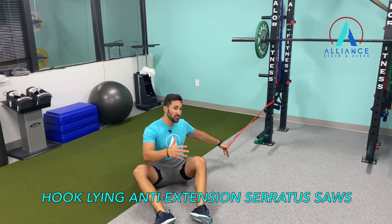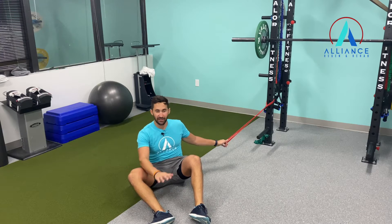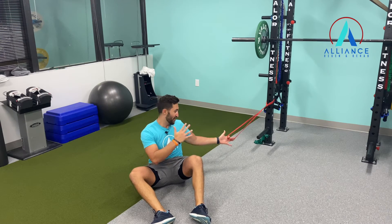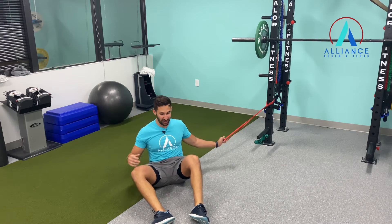Hi guys, we're going to be doing some supine anti-flexion serratus pulses. Fancy name for just saying we're going to do some work on our back to work our serratus anterior muscle and also work on some shoulder stability.